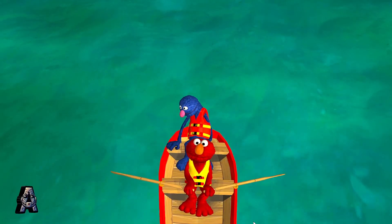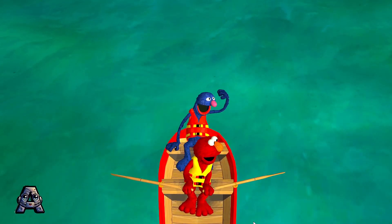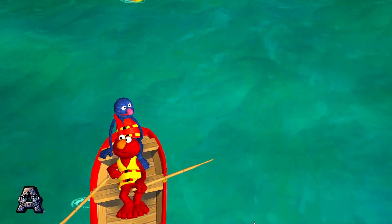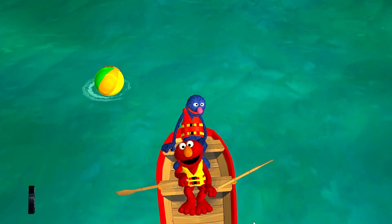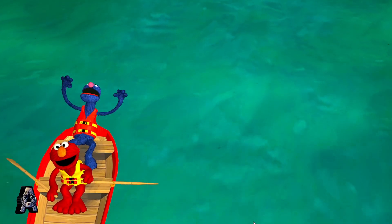One, two, three, row! Oh, my beloved beach ball! You are back!